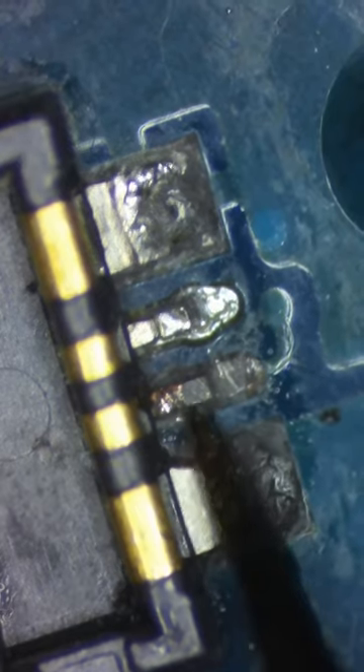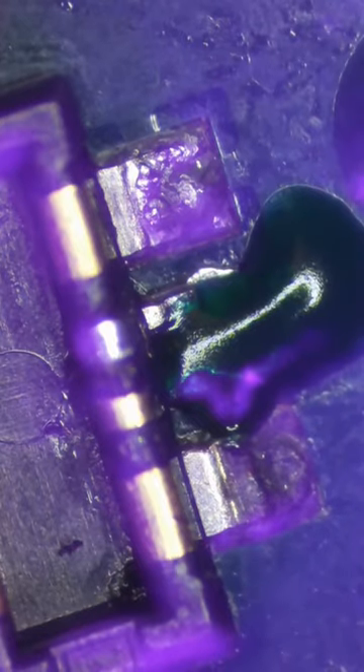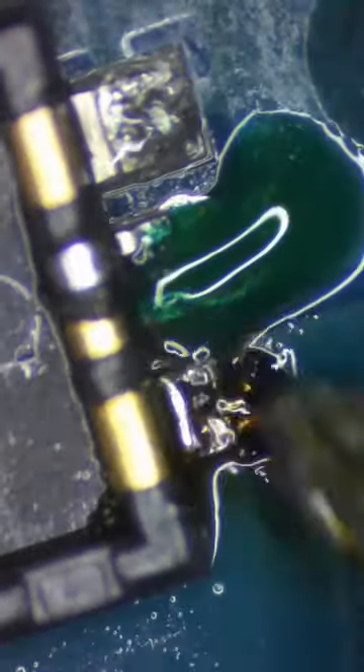This battery connector is loose from corrosion — we'll have to run a jumper wire to reconnect this line. Now let's put some UV mask over this to protect it, and this trace looks broken so let's fix that too.